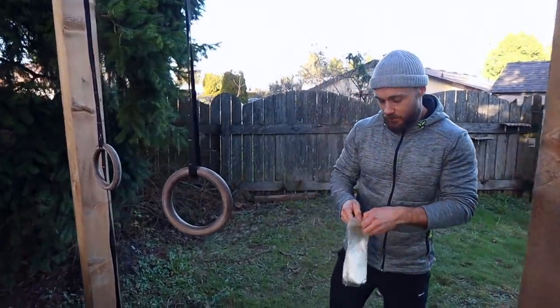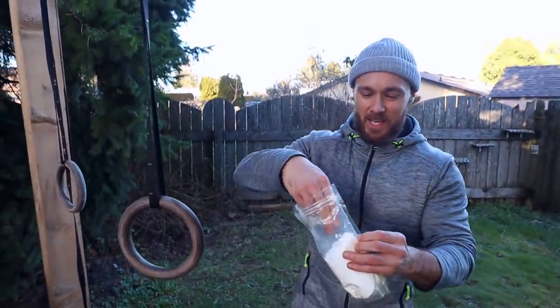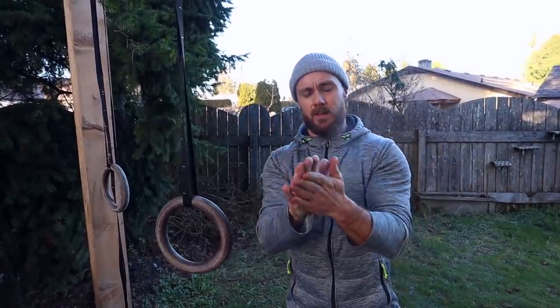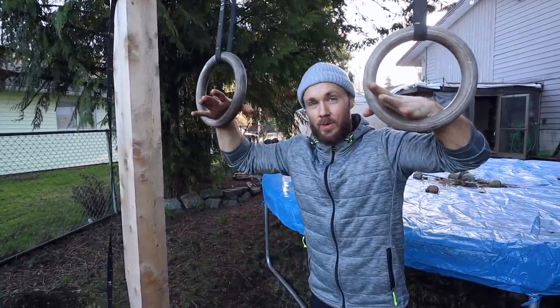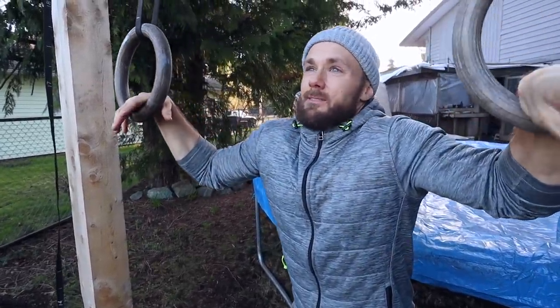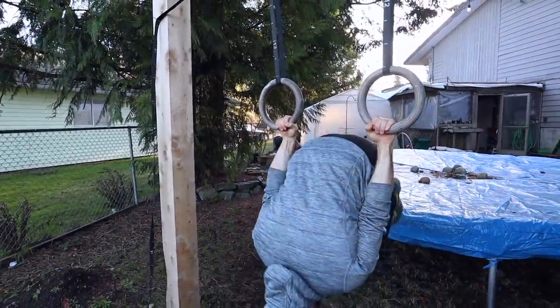We've got the big trampoline here in the middle — usually I'd warm up on this but I covered it up for the season because it gets pretty rainy and nasty here. The jump rope was a good warm-up. What I've got here is chalk — it's actually climbing chalk from when I used to climb, but I use it now for my pull-ups. When it's cold and your hands are dry and the pull-up bar is cold, you don't have much grip, so this helps.